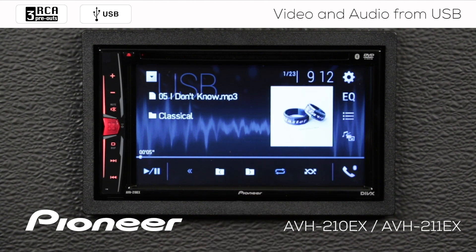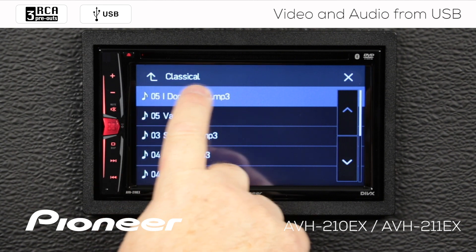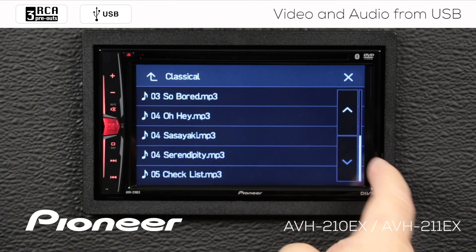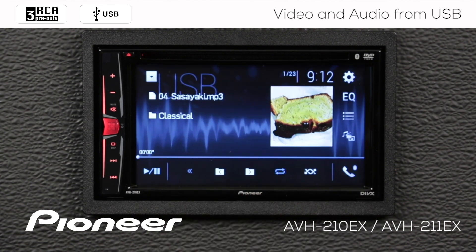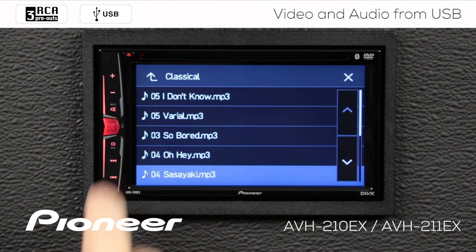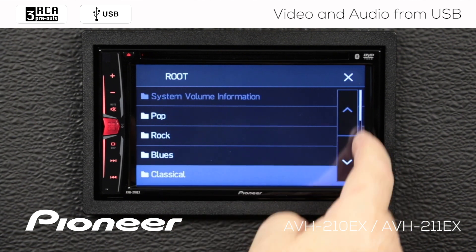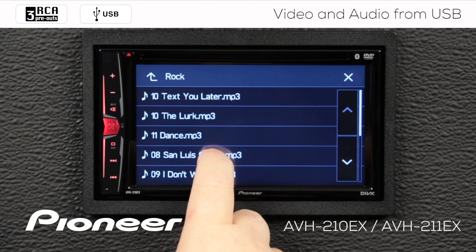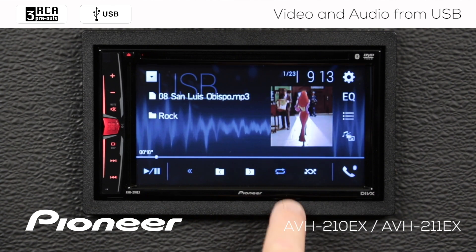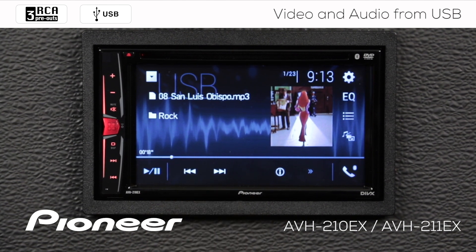If I want to search for different songs on my USB flash drive, I'll touch the search function right here. This brings up my search and you can see that we're in the classical folder right now. I can move down here and choose a song to play. If I want to go up to different folders, I touch that and choose a different folder, then choose a song to play. You also have repeat and random play functions for the current folder.